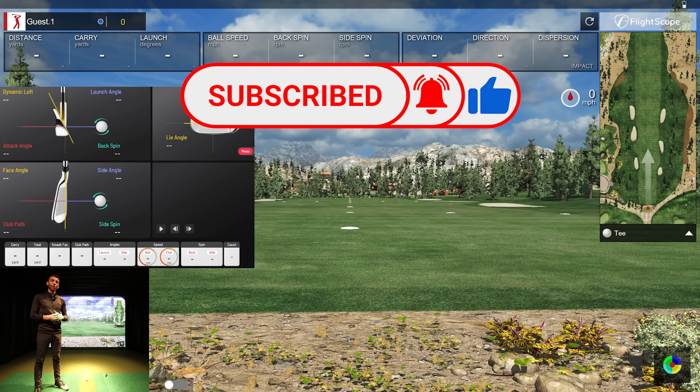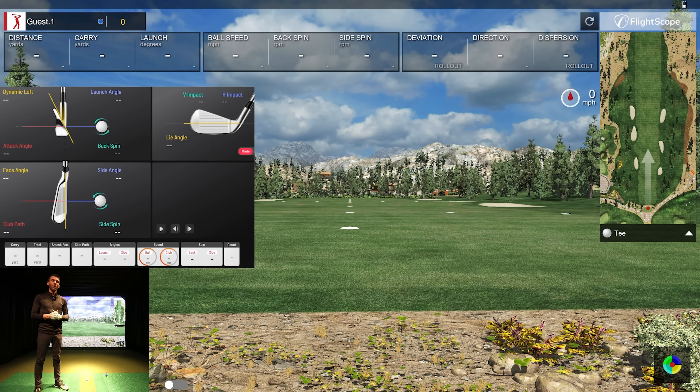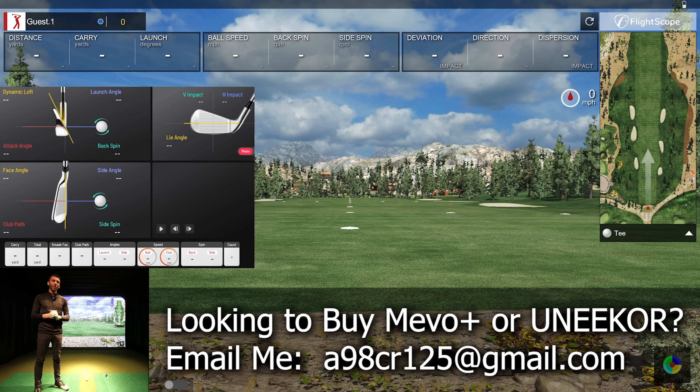The Uneekor EYE XO is a dual-camera infrared-based ceiling-mounted system — a very nice system I've shown on the channel. We're talking about two completely different price categories: the FlightScope Mevo Plus with the Pro package comes in at three thousand dollars, where the Uneekor EYE XO is a ten-thousand-dollar unit. The EYE XO is packing a lot of features, but the Mevo Plus at that more entry-level price point has a ton of attention from users as well.